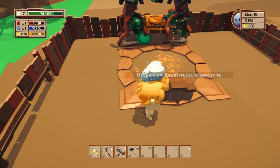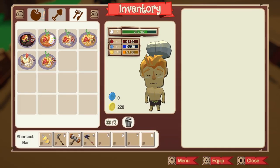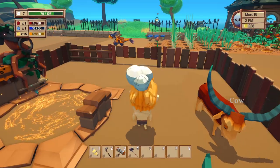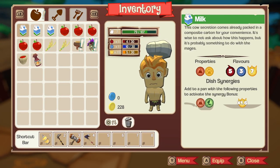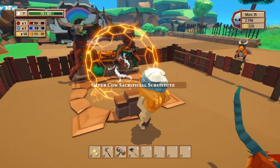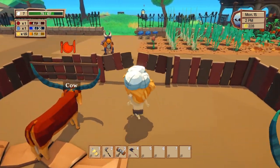Oh, that's the cow feeder — and this is the cow sacrificial thing. Offer cow sacrificial? Whoa whoa whoa, why would you do that? That was weird. Let me put this in my hand — there we go.